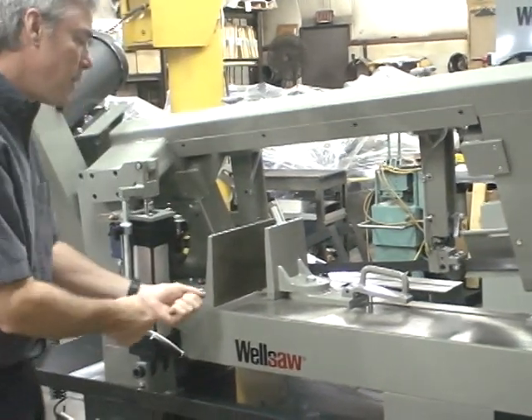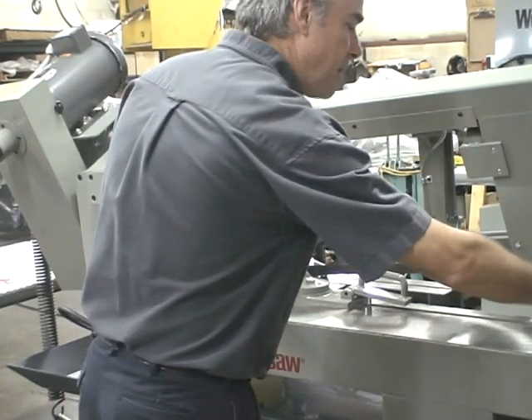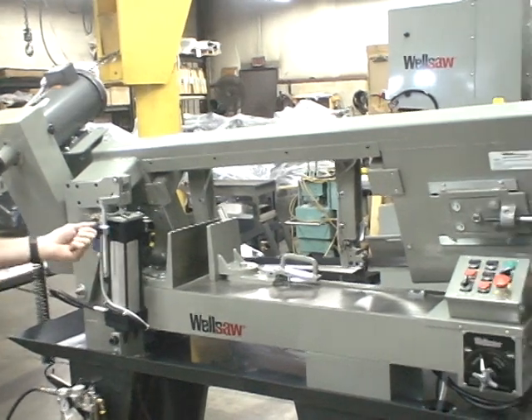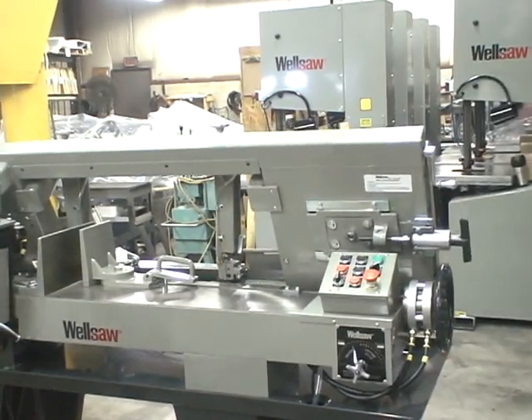The operator simply advances his stock for the next cut, starts the blade, and begins the automatic cycle again. Over the course of a day, this semi-automatic feature will save a tremendous amount of time.